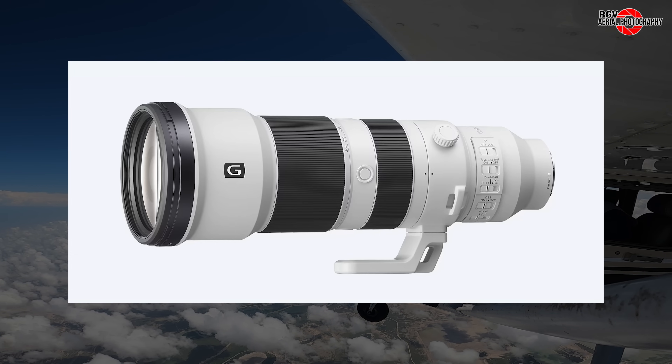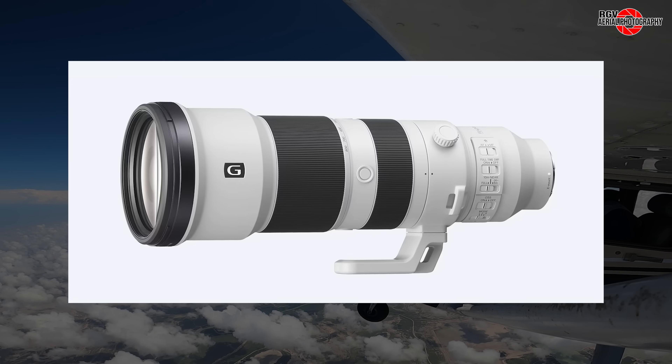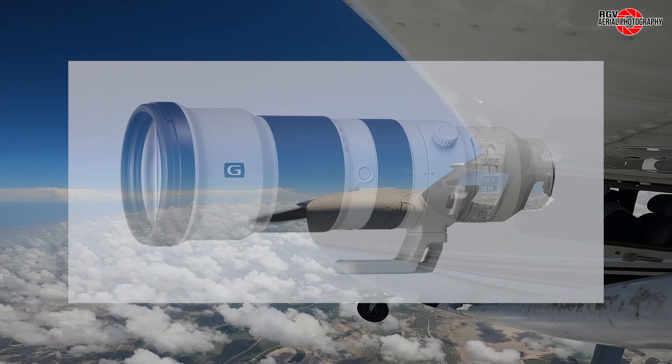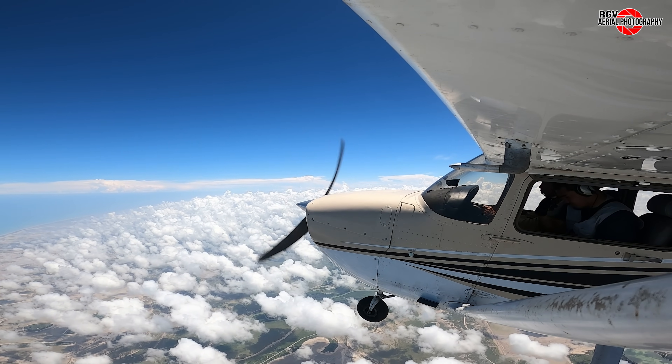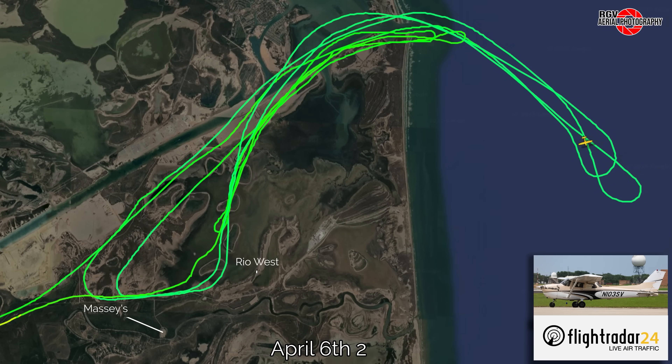The older lens had to be retired, as its image quality was starting to deteriorate after 200 flights. A very special thanks once again goes out to all the members of the RGV community for their generous donations towards this purchase.